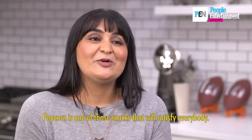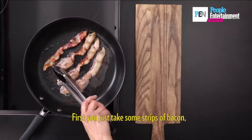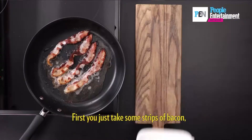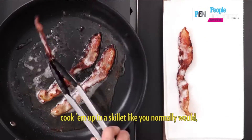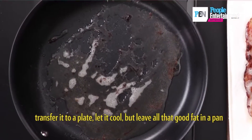Popcorn is one of those snacks that will satisfy everybody, especially our bacon fat version. First, you just take some strips of bacon, cook them up in a skillet like you normally would, transfer to a plate, let it cool, but leave all that good fat in the pan.